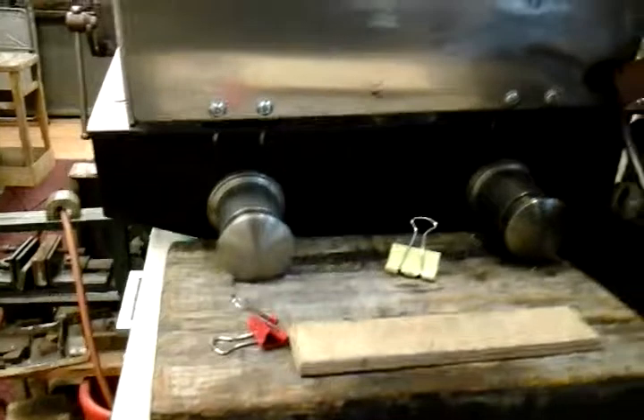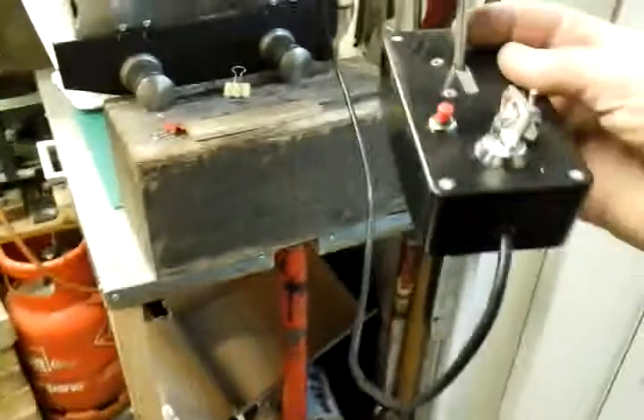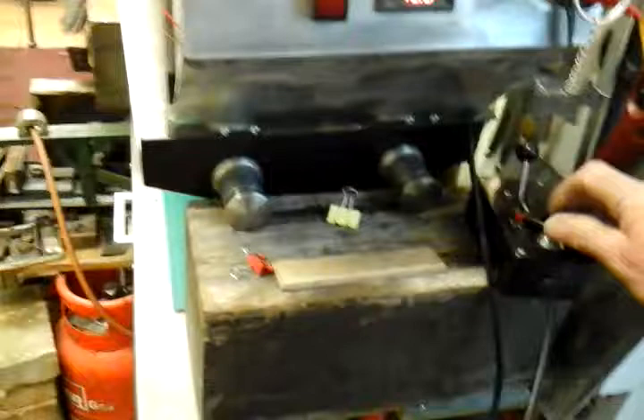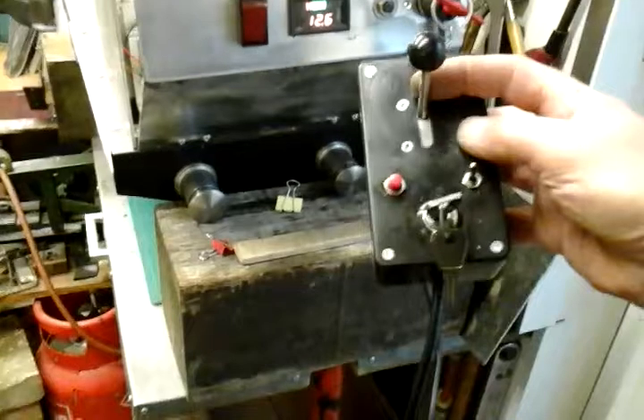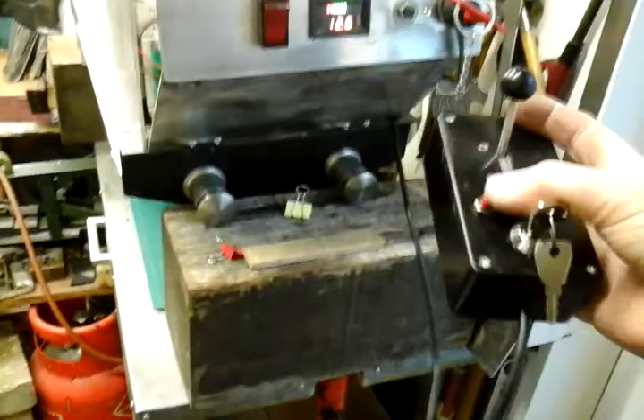Coming through up front, I've drilled a hole here at the bottom - if you can see where I'm pointing - that's where my control wire comes out from my control box to the handset. And then that's where you'll be sat on the riding car with the handset, and I explained that in my last video. Speed control - I'll just switch it on and show you - speed control, on, and forward and reverse switch.